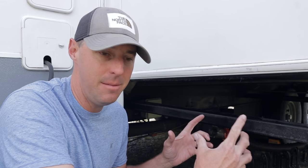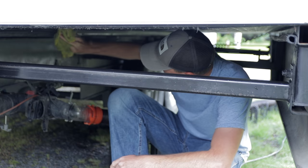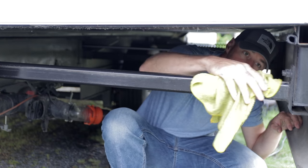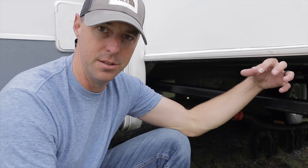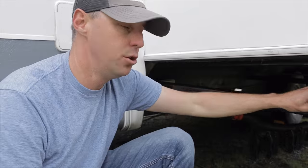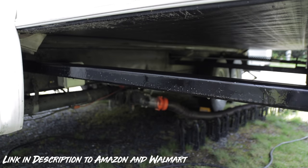We're going to get in here, clean this up, and go ahead and start inspecting and lubing it. Now that we have it clean, I went through the inspection process as I was cleaning so you can look everything over. I didn't have anything that was a red flag — last time I had a few bolts that had worked themselves loose and needed tightening, but this time nothing was alarming. Now I want to lubricate these rails using our slide-out lubricant on all four sides. The stuff is quick-drying, which helps it not attract dirt and debris.